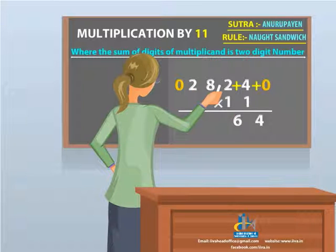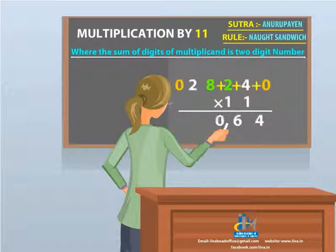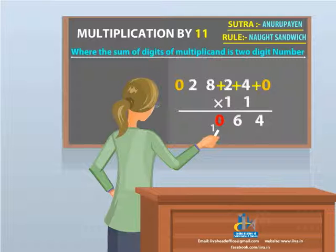Now the third step: add 8 and 2. Your answer is 10. Place 0 on the hundreds place and carry 1 as a subscript to be added later on.